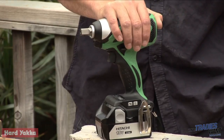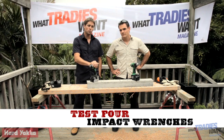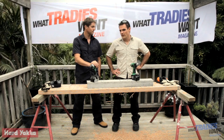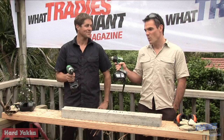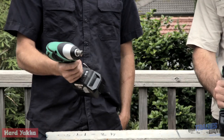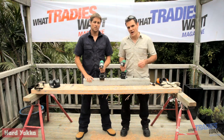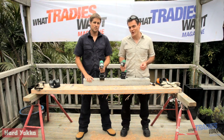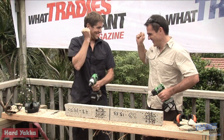Tradie Tough Test number four coming up. Up until now we've been running tests under tough conditions, but this time we'll run the brushless versus brush under absolutely no load until the battery dies - this eliminates variables for consistency. Just passed the 15-minute mark; the Hitachi brushless has an automatic cutoff every five minutes, but apart from that there's been no slowing down - they're both still going very strong.